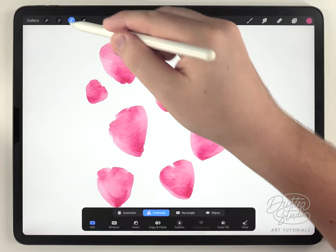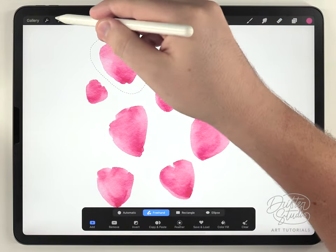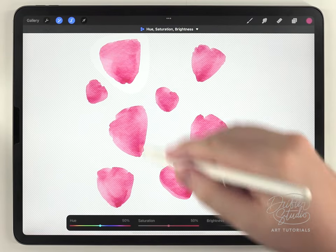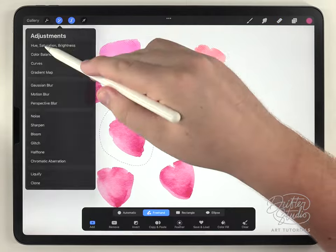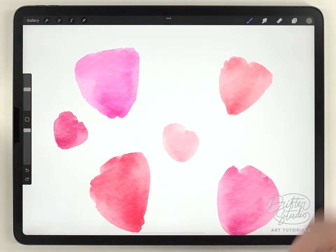Next I'm going to use the selection tool set to freehand and select each strawberry individually, then adjust the color using hue, saturation, and brightness just to make each strawberry kind of more unique.